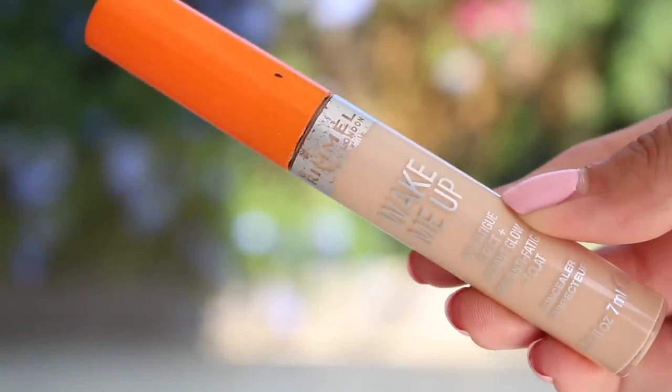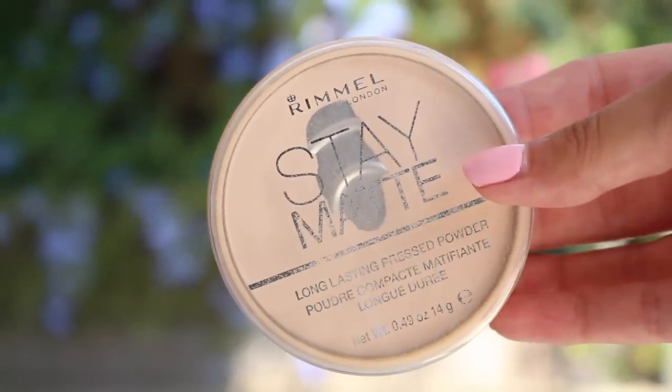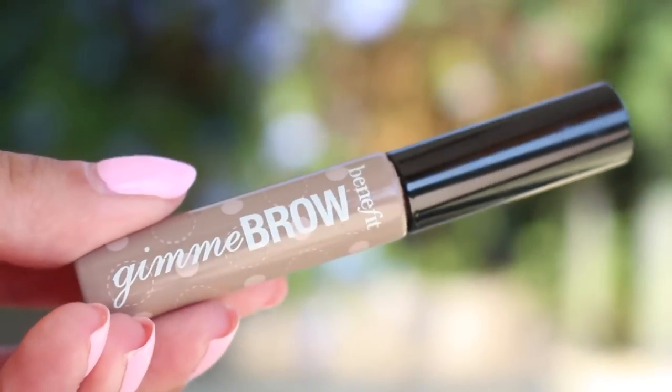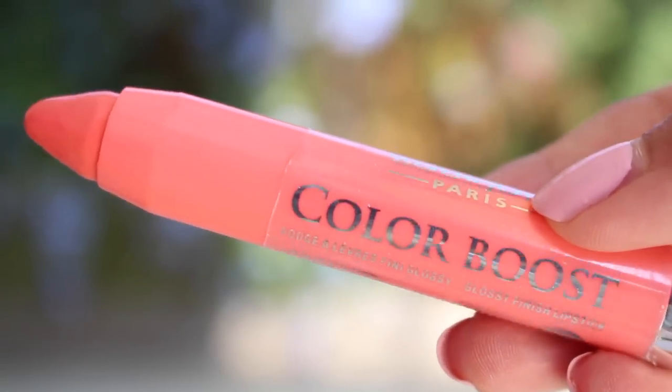First I'm using the Bourjois 123 Perfect CC Cream. I didn't really wear much makeup on holiday — only if we were going somewhere in particular. Today we were off out for lunch so I put a little bit on, but I kept it really natural. I'm doing my usual base: concealer and powder, then I used the Bourjois Chocolate Bronzer for the first time and really liked it. Then Maybelline Lash Sensational Mascara on my top lashes and Clinique Bottom Lash Mascara on my bottom lashes. Then a bit of Benefit's Gimme Brow on my eyebrows. My makeup routine is so obvious and typical! And then this Bourjois Colour Boost lipstick in the shade Peach on the Beach — such a lovely summer colour. That's my makeup done — pretty simple, but I'm on holiday.